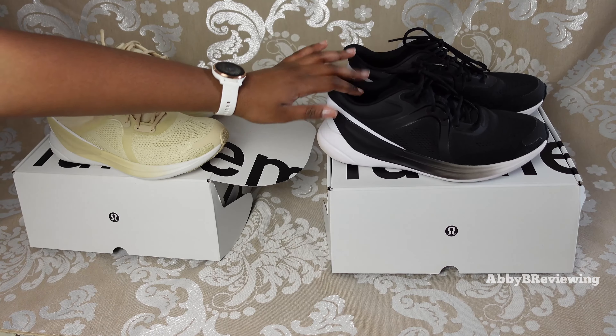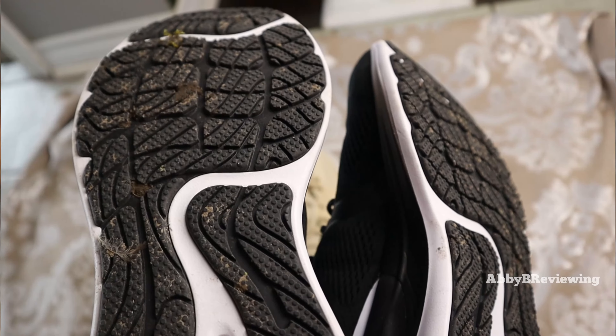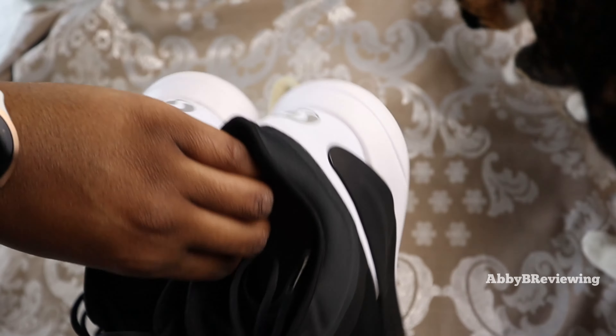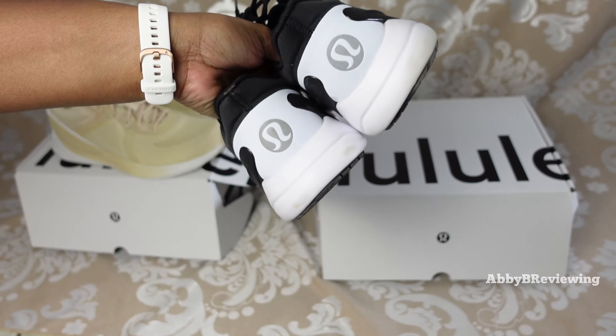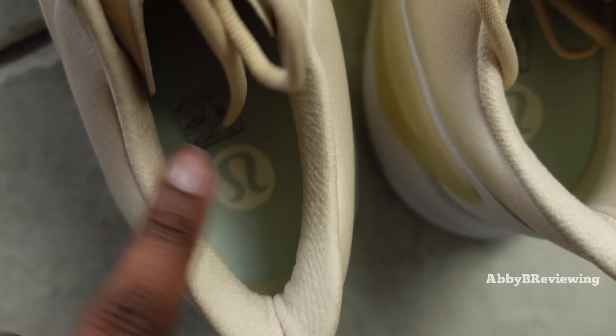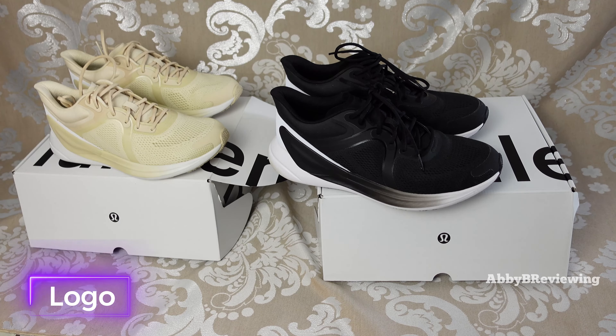And now the black and white: the front, the bottom, the side, the back, and a little inside view as well. Talking about logos — these shoes have a lot of logos, and some of you might love that and some of you might hate that.